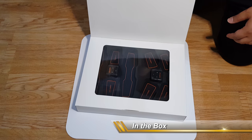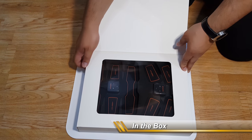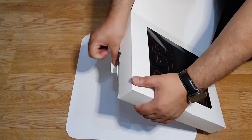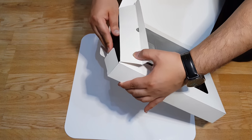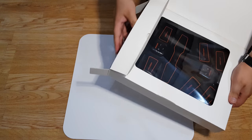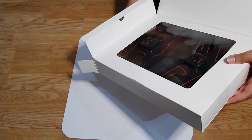Hey guys, here is a quick review of an electronic muscle stimulation device, otherwise known as an abs toner. This is something which I have picked up from Amazon UK, and I will do a quick unboxing along with a quick description of how to use the product, and will also show the product in use.